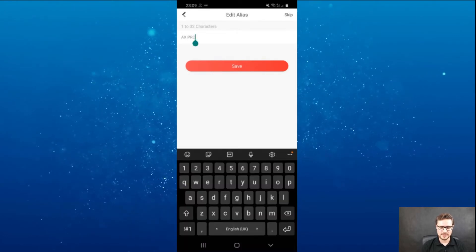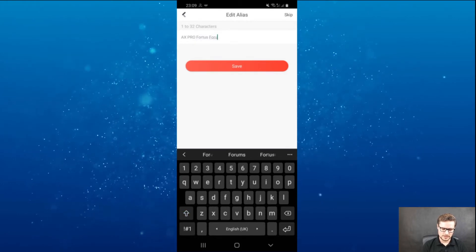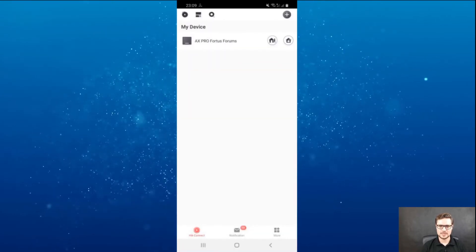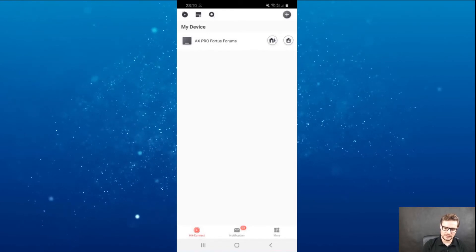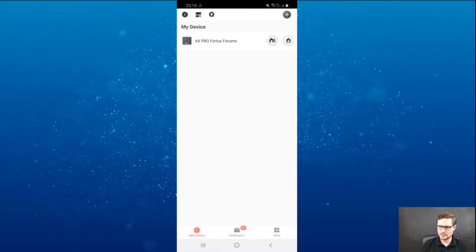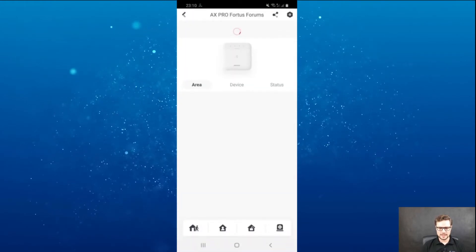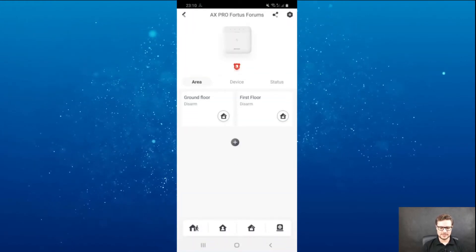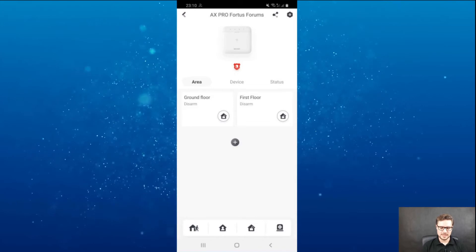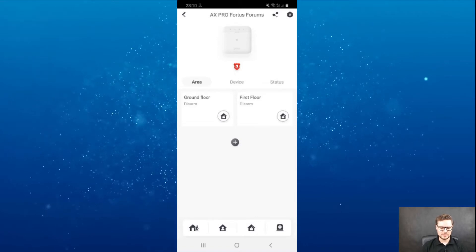I'm going to go next, change the name, and save that. Here you go — that's the main unit enrolled. I'm going to close the unit at the back so it won't come up with a tamper detection. Straight away, I have my unit listed. If I click into it, you can see I already created some zones, groups, and areas — like a ground floor and first floor.